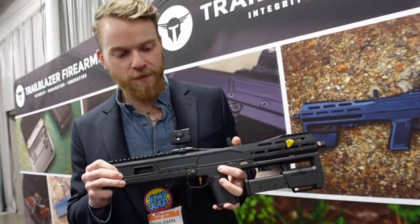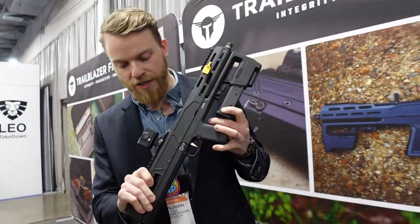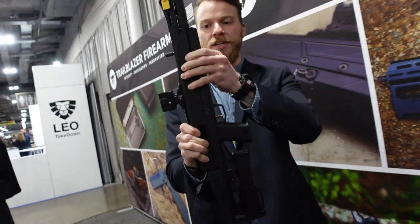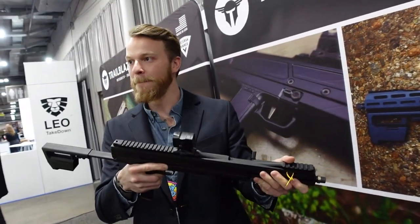Josh Sykes continuing coverage of 2023 SHOT Show in Las Vegas. Here with my new buddy Benjamin — I was walking by, saw him flipping this thing around, and had to stop. Benjamin, show us the Pivot. This is our second and newest product: a folding nine-millimeter carbine rifle. There's a button on the forward end of the lower — you depress it and the lower spins around. You've got an extended stock with extra magazine storage built into it. Drop in a mag and you're ready to go.